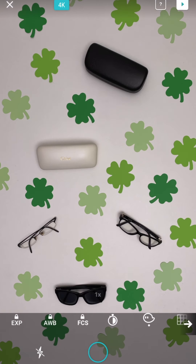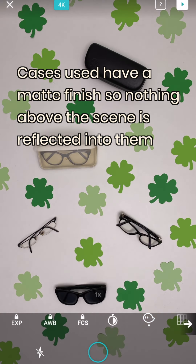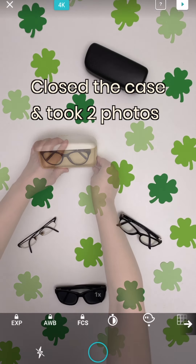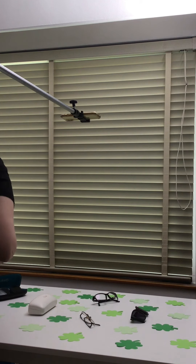We're taking our photos using the Bluetooth remote, and the cases we're using have a matte finish so nothing is reflected in them. They're also secured in place because otherwise they would tip over when you open them up. We took our first photo, opened up the first case to take another photo, before closing it to take two photos just to give a little bit of a pause effect. We then opened up our second case, took a photo, and closed it for our final photo.